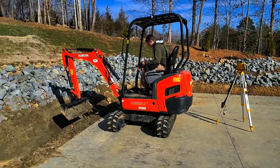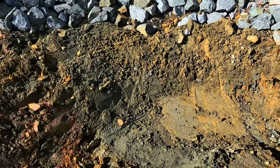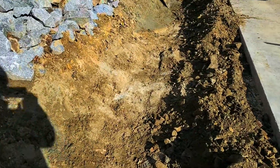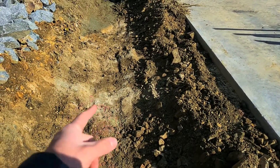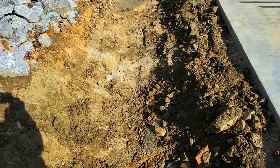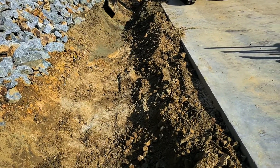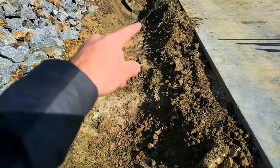We're out here digging the trench for the French drain. We hit a bunch of rock — just boulders and stuff that we can't move. It's a little bit higher than where I'm standing, so what we're going to do is build this up a little bit so we can keep it downhill, and then it looks like we're good from there to there, so we're going to keep it going downhill from here.